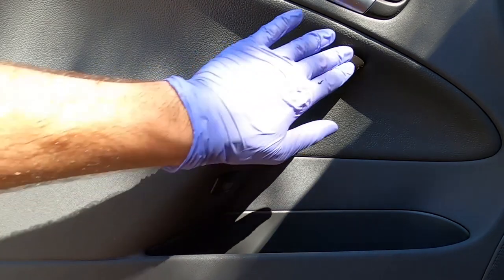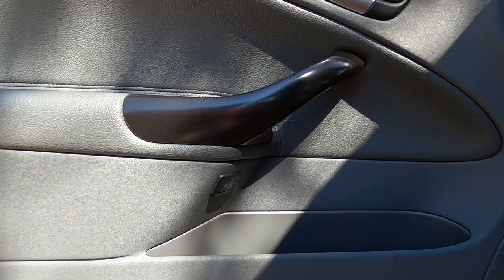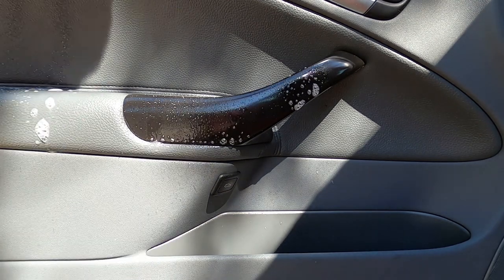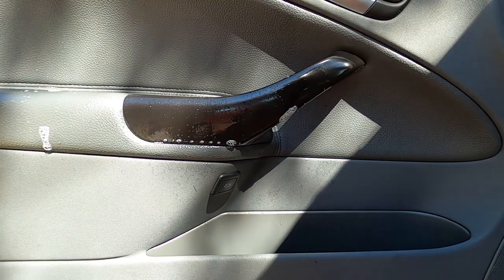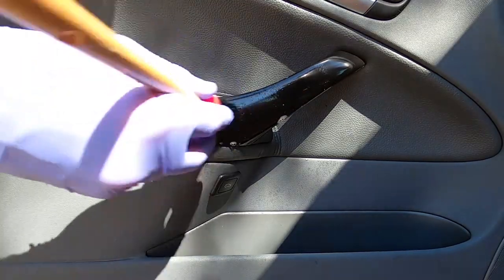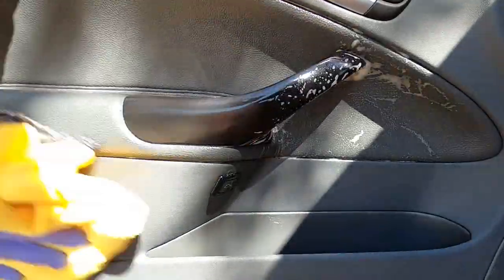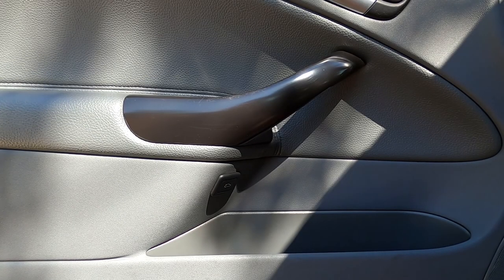Look at that — beautiful, it's like brand new. Final step here is to apply some very neutral interior fabric cleaner. I happen to use Ammo Lather — great product, use whatever you like. This will get the remaining Goo Gone out of every little crack and crevice, and I've got a brush to make sure we get every bit of it out. Be careful spraying around the window buttons — what I like to do is spray into the brush itself, so there's not too much overspray. And there you have it: one de-rubberized, sticky-button-fixed door handle.